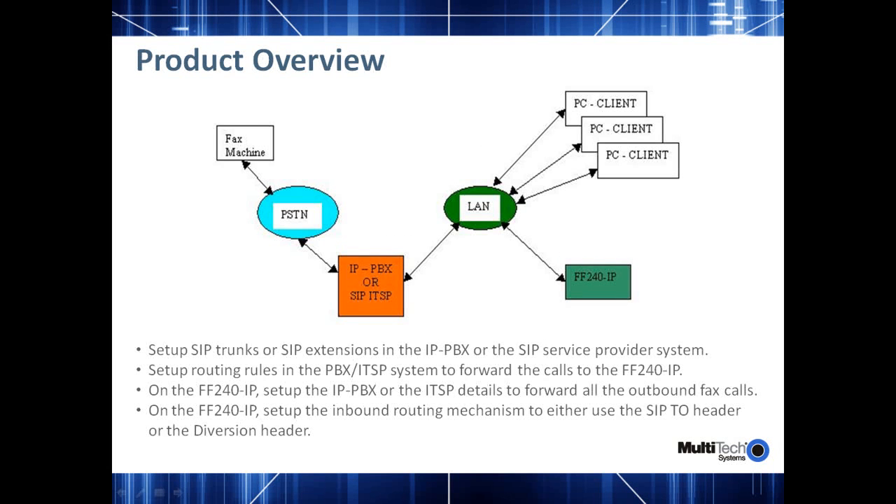This overview gives you a rough idea of how you can use the product. Typically, what you'll have is an IP PBX or a SIP ITSP with which you'll be using the fax over IP server. The fax over IP server would be connected to the IP PBX or SIP ITSP using a SIP trunk, and in turn, the IP PBX would be connected to the PSTN network that would talk with your remote fax machines. The PC clients on your local area network are used for sending and receiving faxes. A typical customer would set up a SIP trunk between the IP PBX and FF240-IP and set up routing rules in the IP PBX or ITSP so that any incoming faxes from the PSTN are routed to the SIP trunks connected to the fax over IP server.